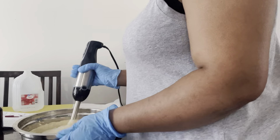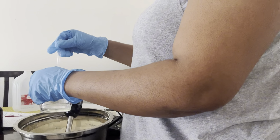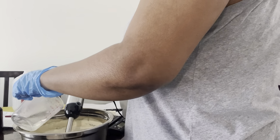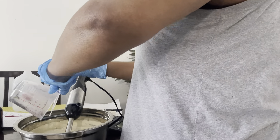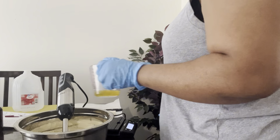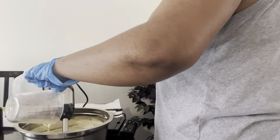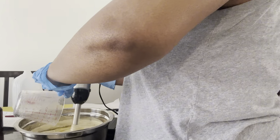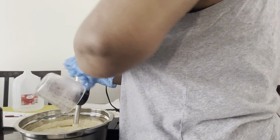Alright, it's cooled to the point where I can add my fragrance and preservatives. I had already weighed out the fragrance, so I'm going to go ahead and add it in here, and then get the preservative in. Then I'm going to do another blender mix just to make sure everything is properly combined.